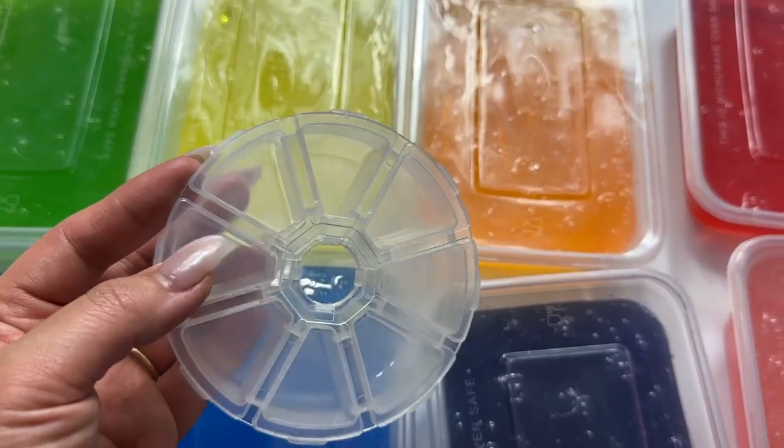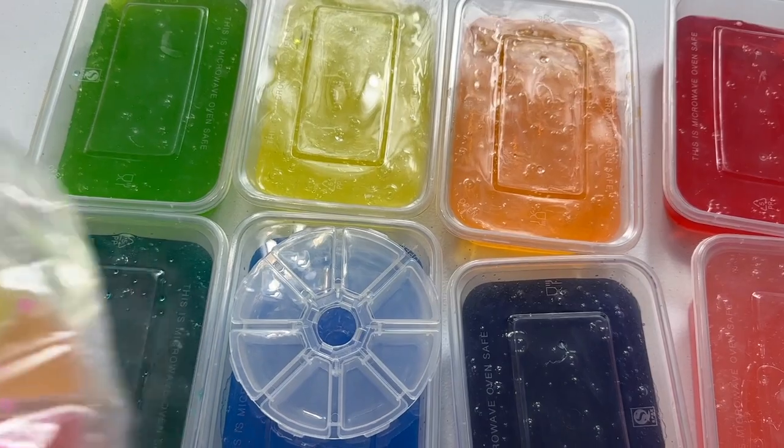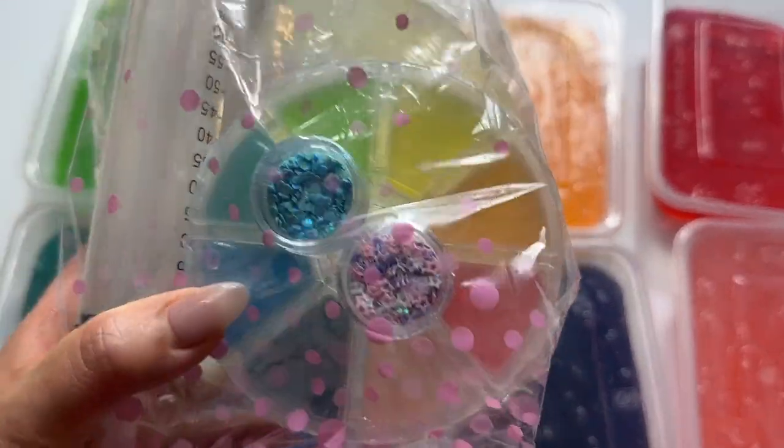Next up, I have to fill up a whole bunch of these color wheel containers with this rainbow slime so we can put it inside our nano DIY kits, just like you see here.